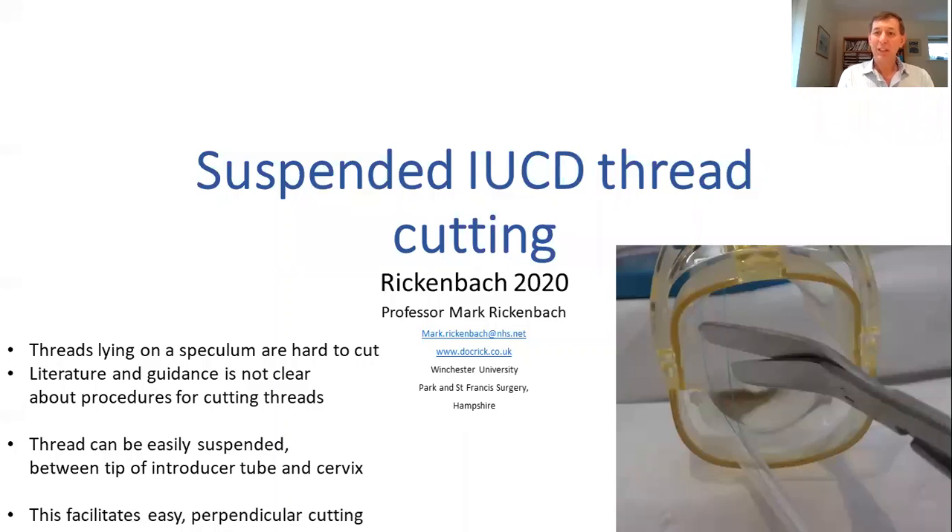Hello, I'm Mark Rickenbach. I'm a GP near Southampton in southern England and I've been involved in contraception care for some 30 years as a GP, putting in intrauterine contraceptive devices over that period. This is a presentation that was first done at the Faculty of Sexual and Reproductive Health Conference in 2020, and it is about cutting IUCD threads.